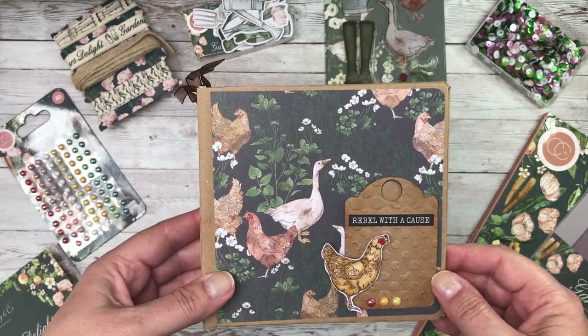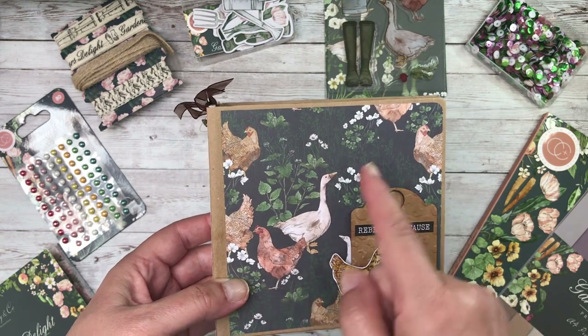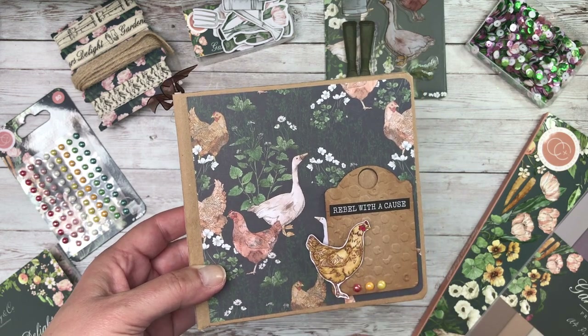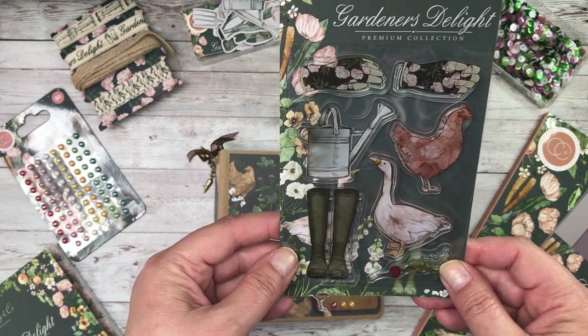Let's begin by looking at one of those projects using the papers with the chickens and the geese on. I've also got a stamped image here that I've coloured in. So let's have a quick look at those. This is your set of stamps.